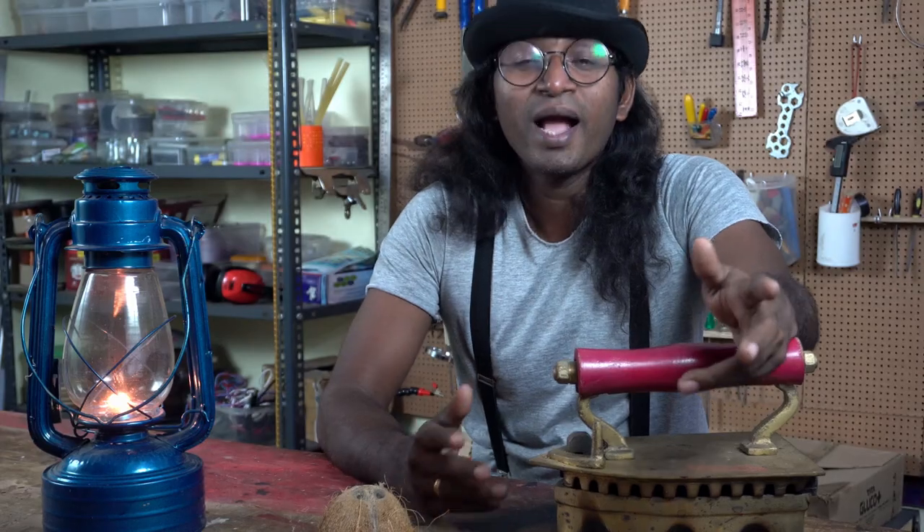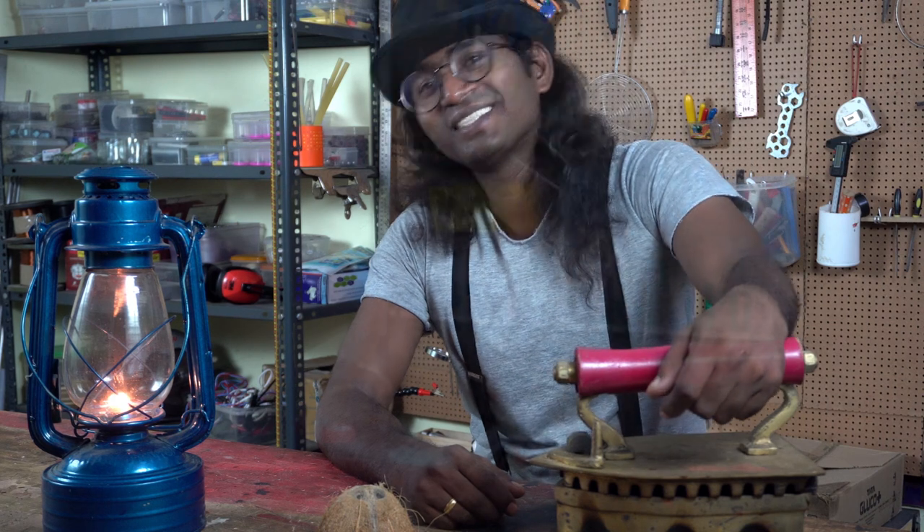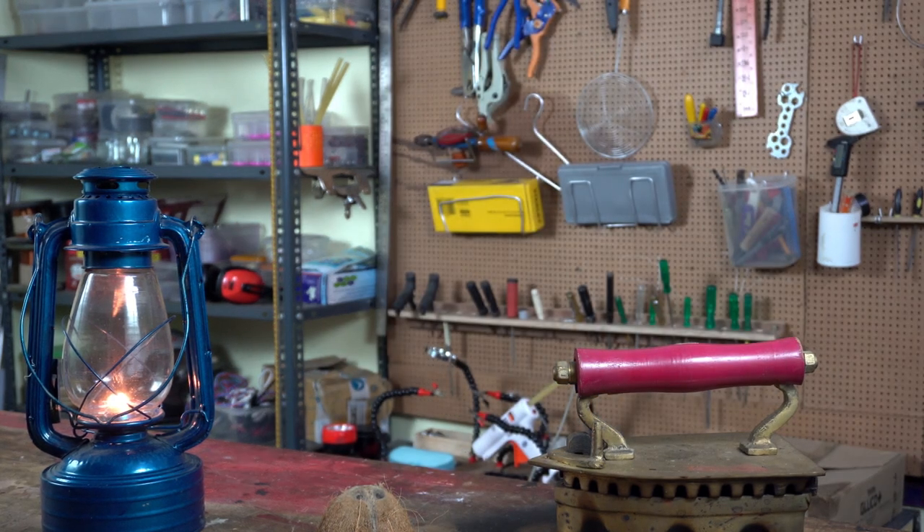Now you know how to use a coal iron box — maybe you can give it a try! I hope you liked this video. Click on my channel icon to subscribe, and if you don't like this video, I do have more interesting videos on my channel. Thanks for watching!